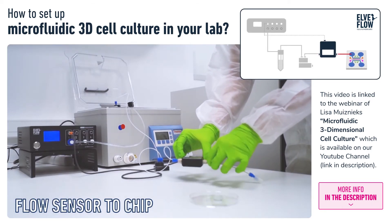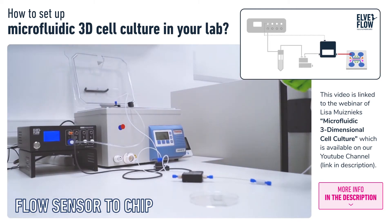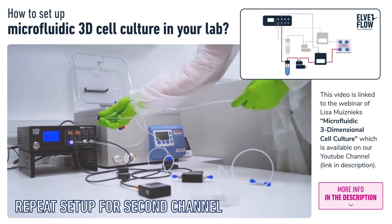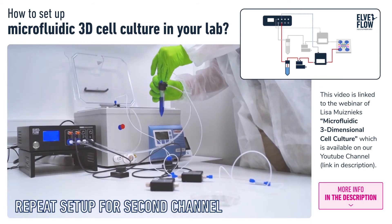Then we connect a piece of resistance tubing, which offers resistance to flow due to its much smaller inner diameter, enabling better control over flow stability. Then we connect to the chip. This liquid will be perfused through one of the side channels of the chip.